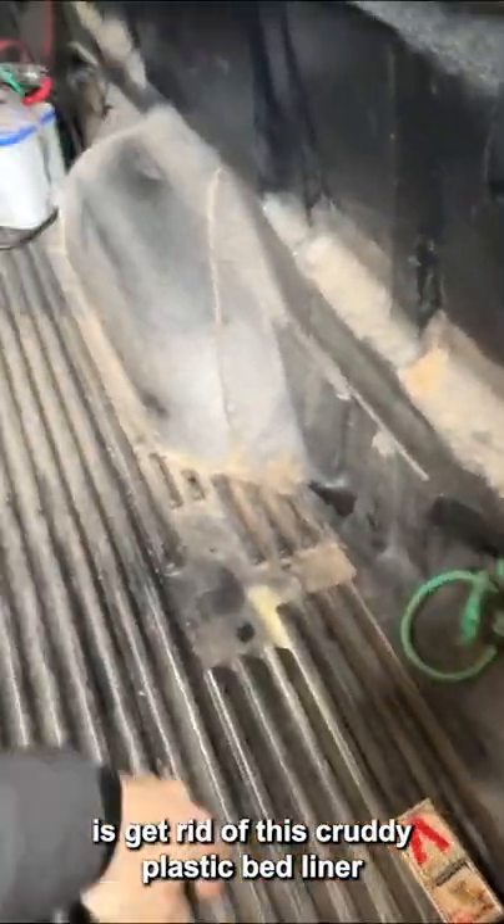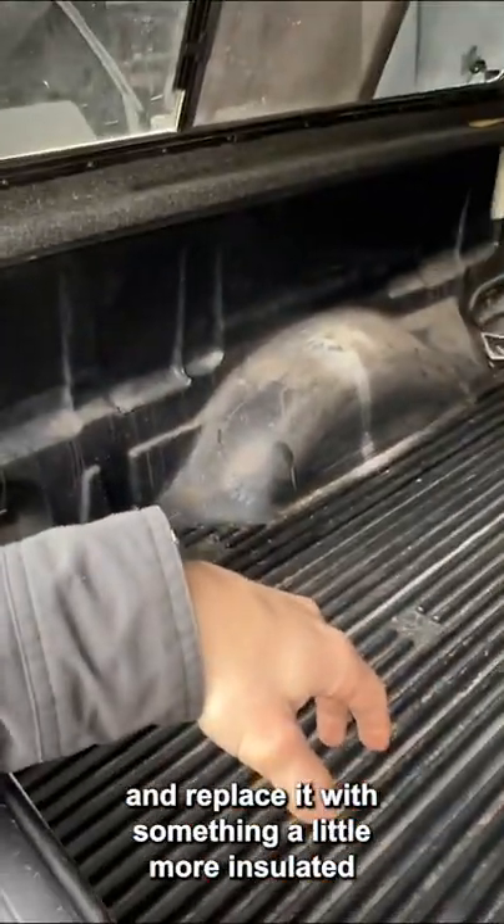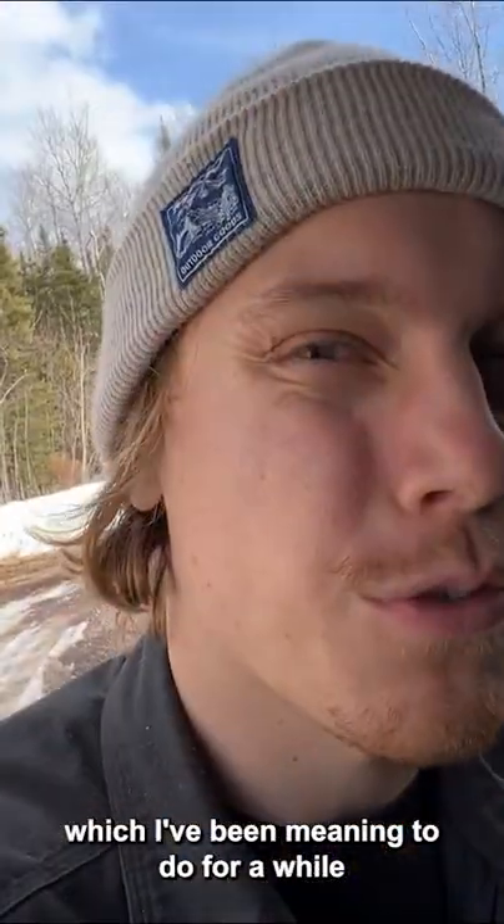The first thing I'm going to do is get rid of this cruddy plastic bed liner and replace it with something a little more insulated, which I've been meaning to do for a while.